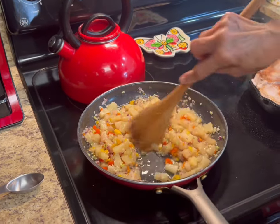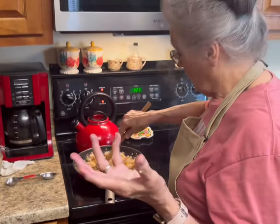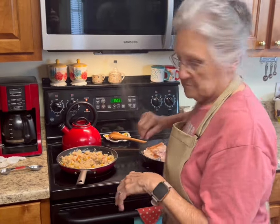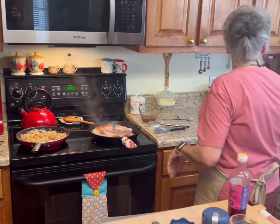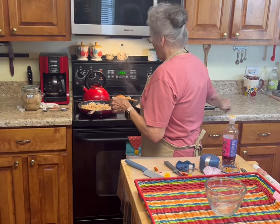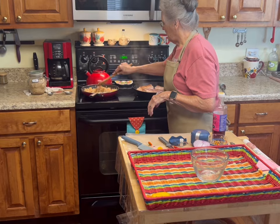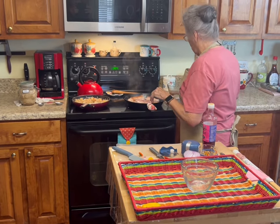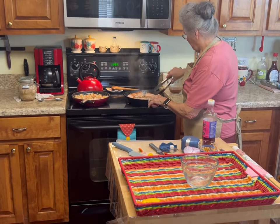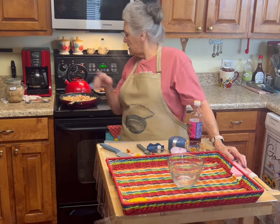You can use monk fruit, allulose, or whatever sweetener you like — you can even use sugar if you're not watching your sugar. I'm going to taste of this. Whoop, that's going to be good y'all when it gets done! I'll add a little bit more stevia. I've got to let my chops brown, and we'll be back in probably five, maybe ten minutes.